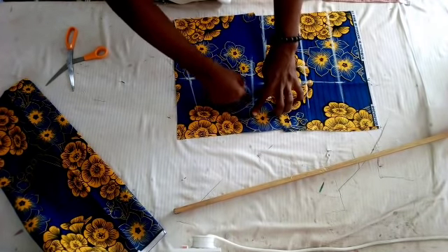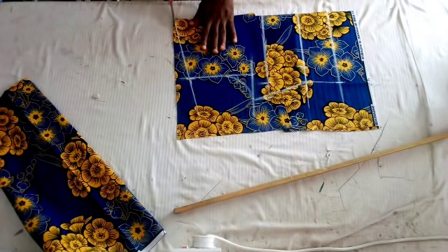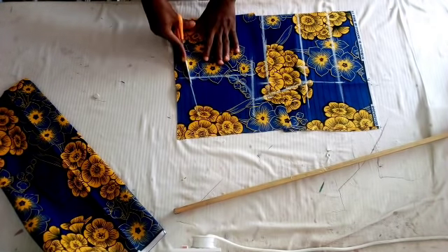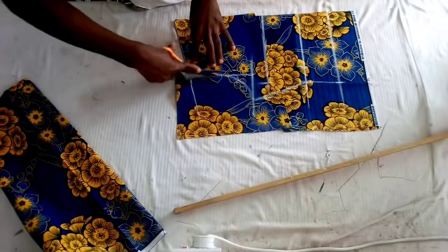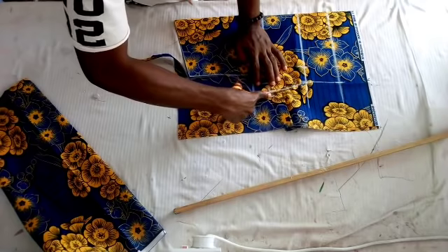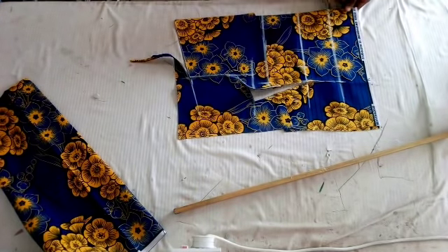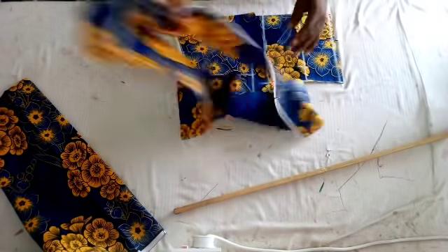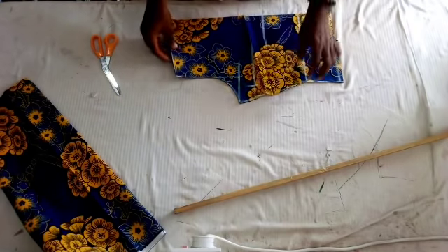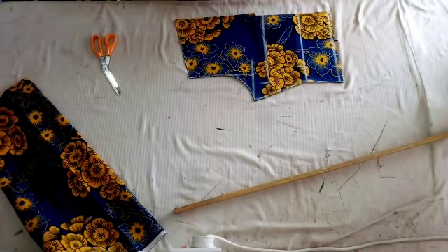I'm going to curve my arm hole circumference. Now I'm going to cut it out. As you can see I'm cutting out my front bodice. That is the front bodice.